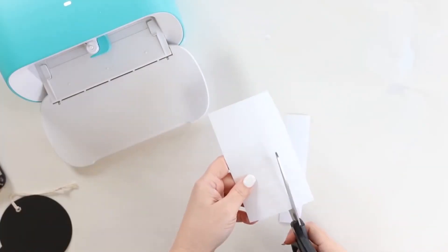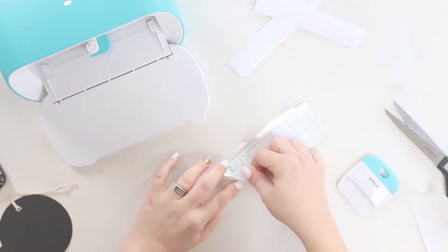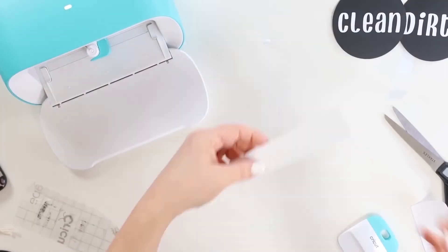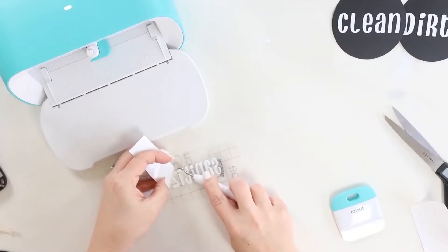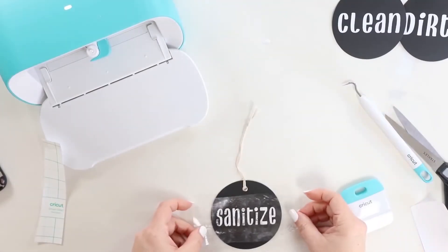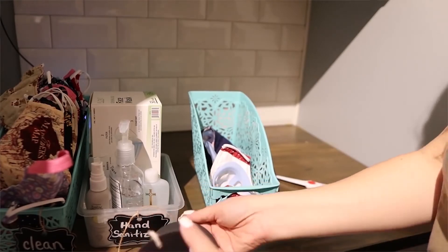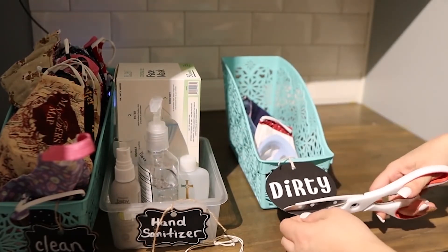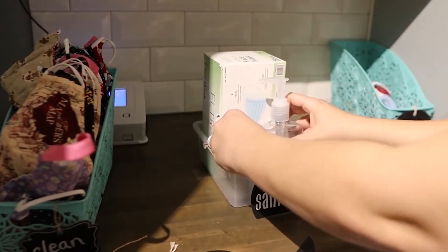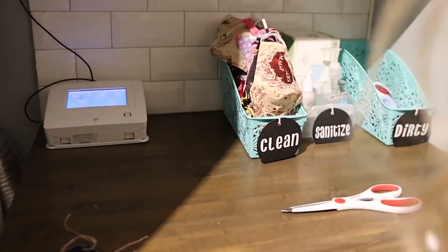After I weeded out these labels I used some transfer tape to put them onto the black labels. Then I took off the old labels from my Dollar Tree baskets and added on these new labels. They were a little too long so I had to cut a little bit underneath, but you really couldn't tell and I think it makes it look more put together in the end. This organization works really well for my family — when my kids come in they know to throw their masks there and they know where to go to find a clean mask.